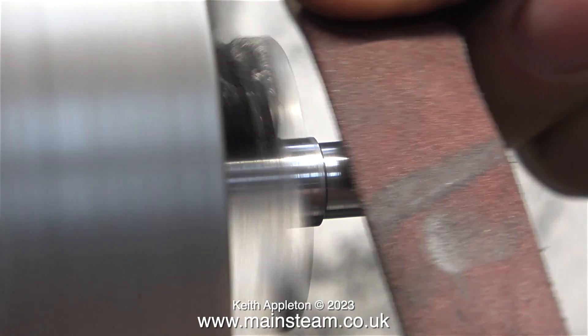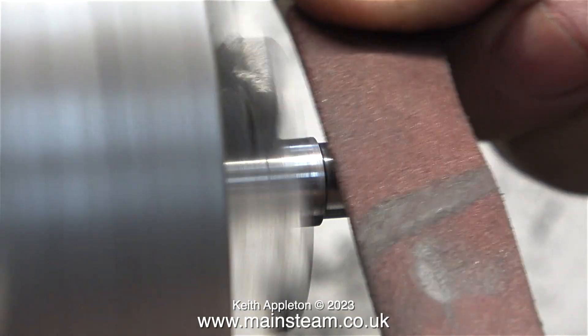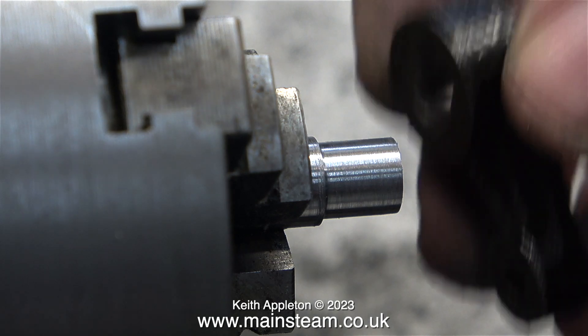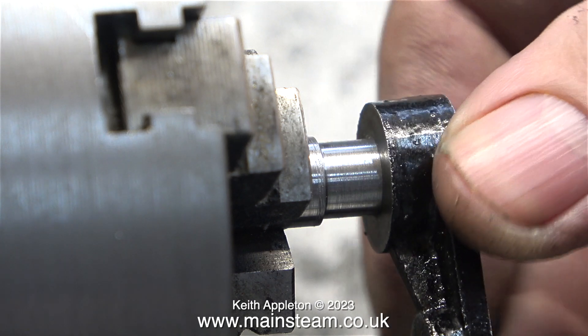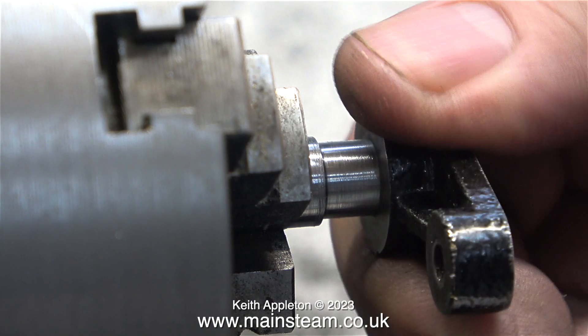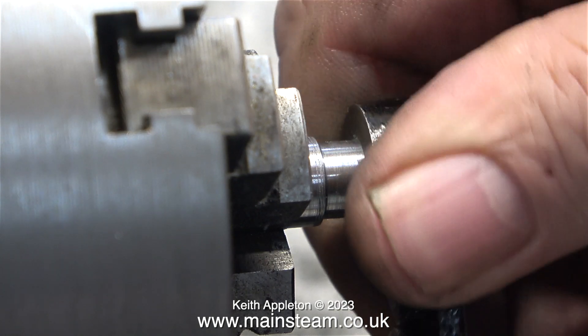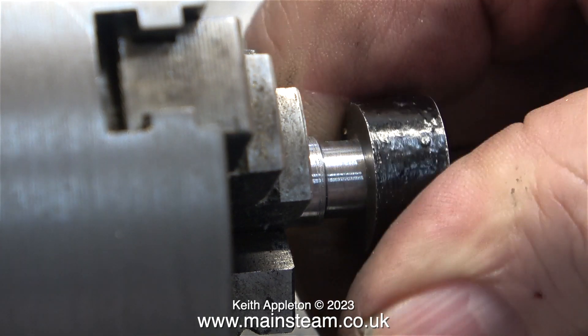I'm only applying light pressure to the work because this is very close to the tolerance that I need. I'm using the piece of wood behind the emery cloth to make sure that this part is not tapered in any way. Finally I have the fit that I require. I'll be drilling a hole all the way through the crankshaft and the crank web, and then after I've used a taper reamer I will fit a taper pin, but only to this side.